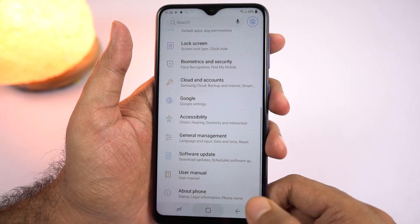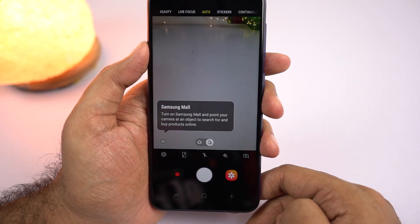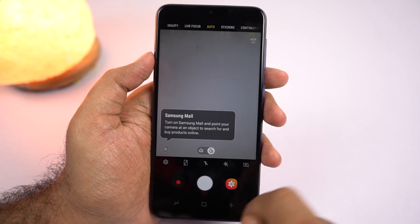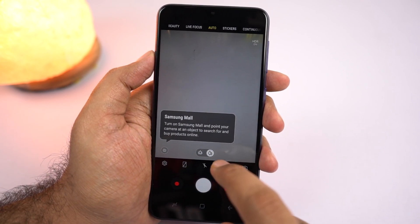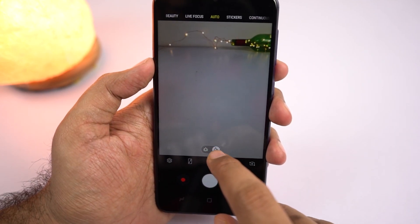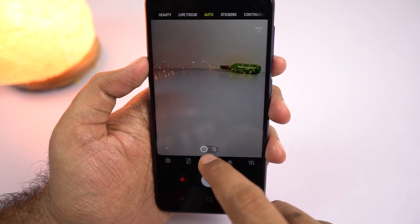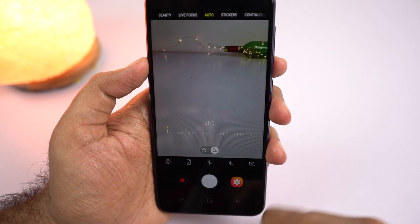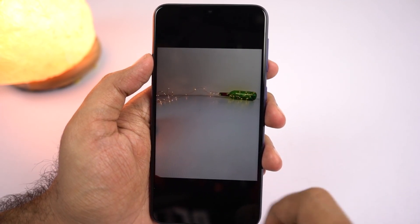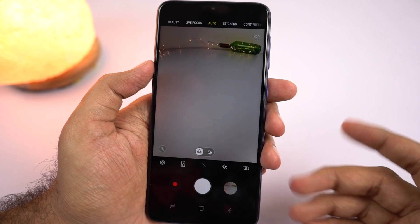Now let's check out the camera interface. Here's the camera application — this is the interface for the rear camera. We get a toggle to switch between the primary camera and the secondary wide angle camera. By default it is on the primary camera, and if you want to switch to the 5MP wide angle camera, just click the toggle. This is the picture taken with the primary camera, and this is the picture taken with the wide angle camera. There's definitely a difference in camera quality, but that's to be expected.